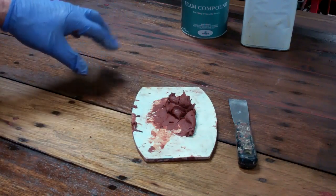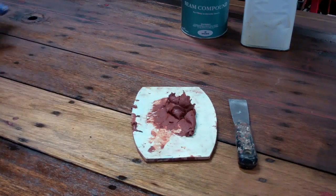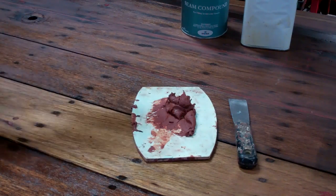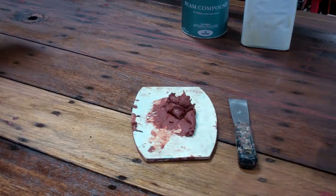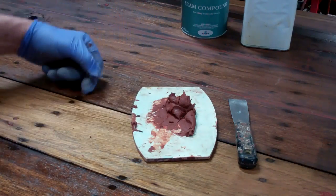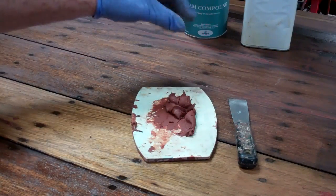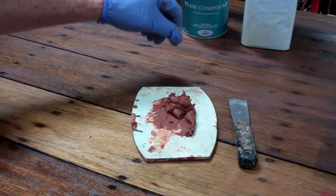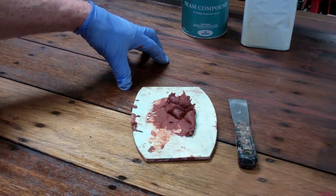Or at least put you at risk for buckling planks. And the other beauty that I'm sure some of you have seen is a boat sitting on her trailer with these curtains of 5200 cascading down from the seams — it's just so lovely. The seam compound, by contrast, will stay where it is. It cures but remains fully flexible. So as the wood expands, it can absorb that expansion. This is the product of choice for this application. It's what we use. It's what you should use.